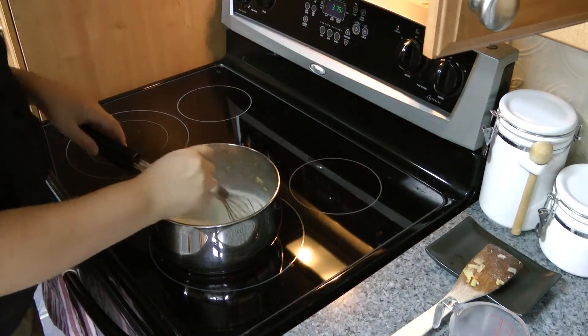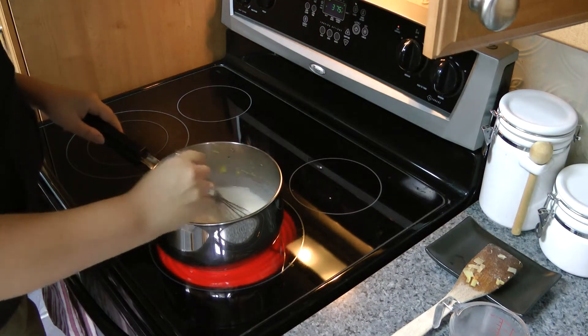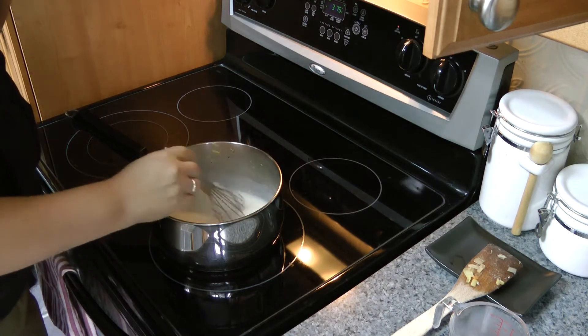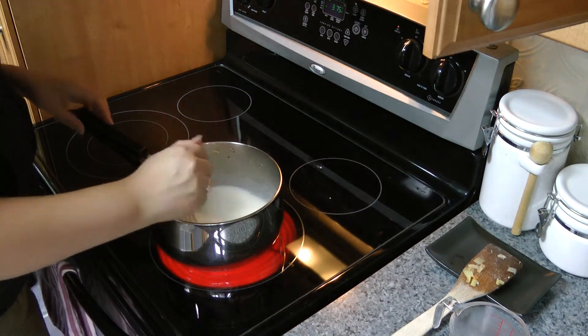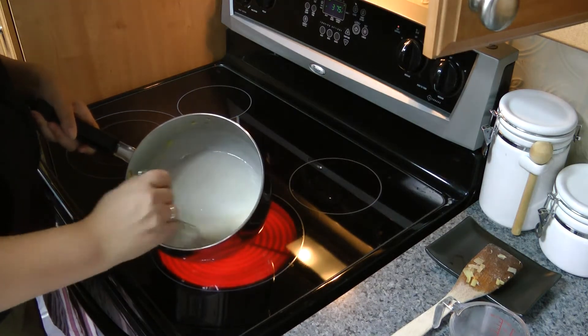Also increase the heat a bit, and as this cooks, as it comes to a boil, it'll thicken up nicely. And then that's the sauce. Most people, obviously, for a pot pie would make gravy. But for a chicken pot pie, I actually really enjoy this white sauce instead of gravy. And you can see that's pretty thick already.